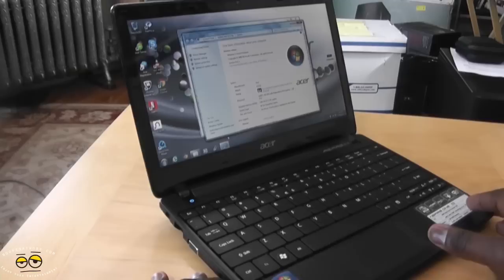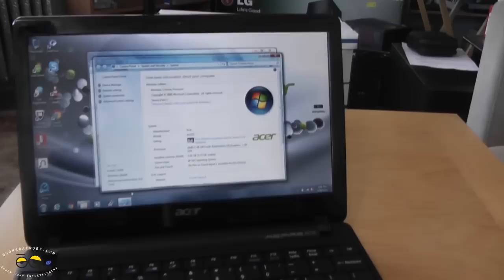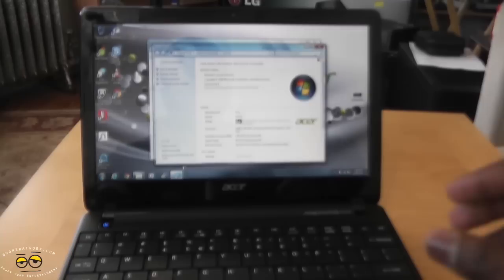Now that we've changed the memory from 2GB to 4GB for the Acer Aspire 1, you can see the memory indication here — it is 4GB noted on screen. You'll also notice that it actually runs much faster and the system starts up quicker, and of course you have more memory available.